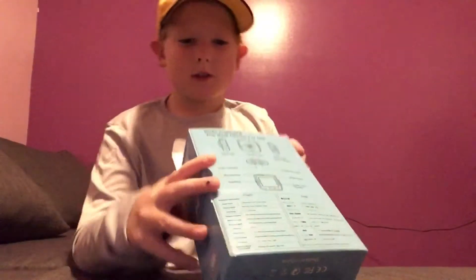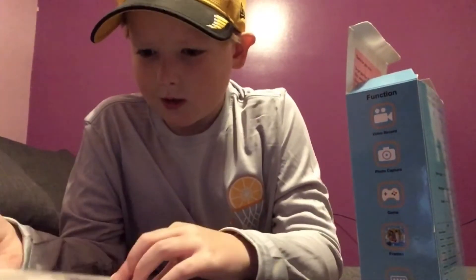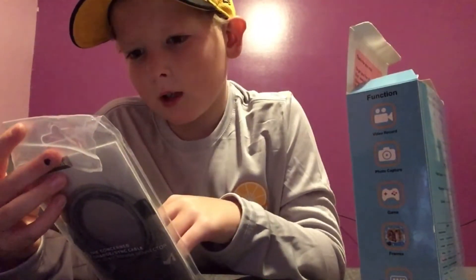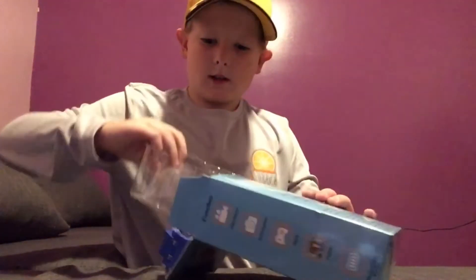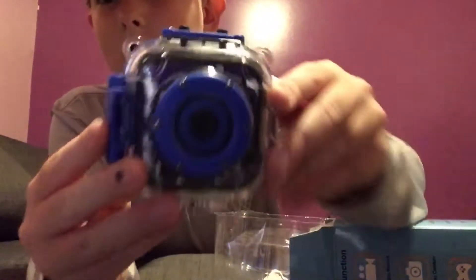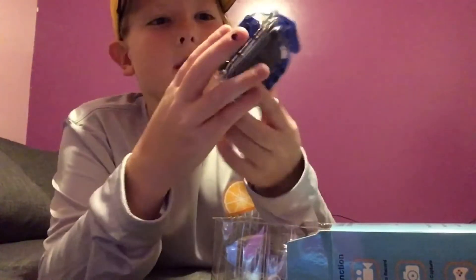I'm gonna show you the stuff that it comes with. So this is the charger right here — this is the charger to charge the camera. And this right here is the actual camera. It comes with a waterproof case and it's in it right now.